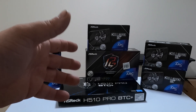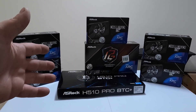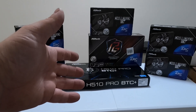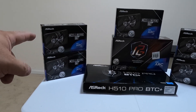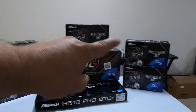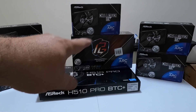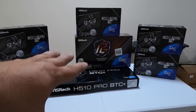Like I said in the intro, we are doing an all ASRock Intel Arc GPU build. We're using the ASRock H510 Pro BTC Plus riserless motherboard as the base. And we have five of the Challenger ITX ARC A380s, plus this one extra here — the ASRock Phantom Gaming A770. That'll give us six GPUs on this one motherboard.